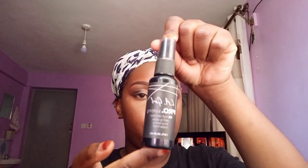After my setting powder, I go in with my LA Girl Pro Setting Spray, which basically helps set the makeup for long-lasting wear.